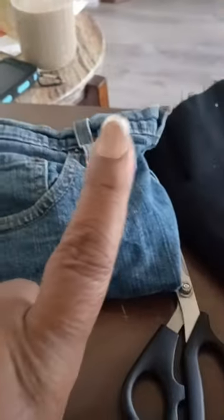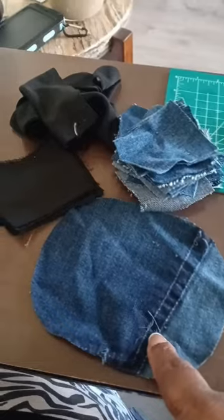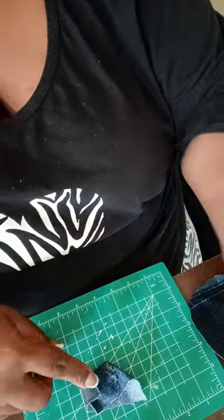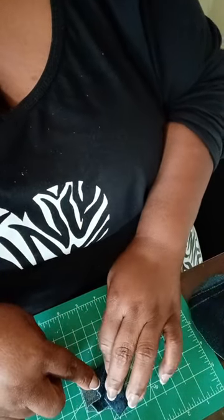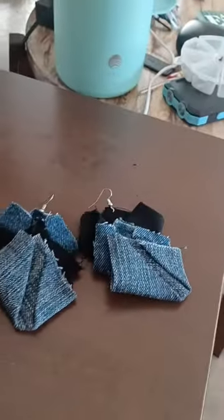Stage one, this is stage two, this is the base, these are going to be the petals — that's going to be pretty. The flower turned out really nice and I ended up with a pair of earrings to go with it. What do you guys think?